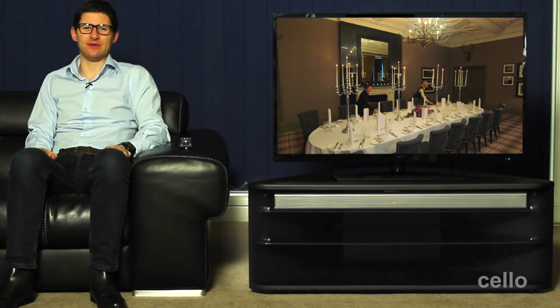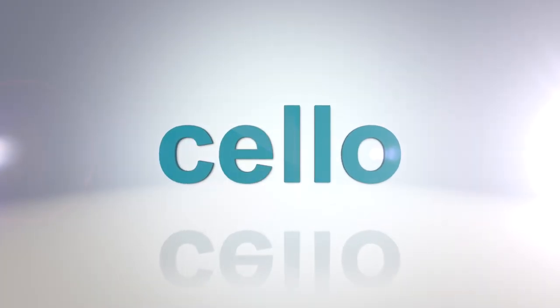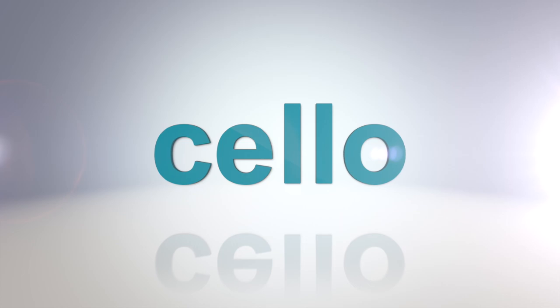So that's the Cello 40-inch LED TV with integrated DVD, a fantastic all-round entertainment system manufactured here in the UK. Thanks for watching. I hope you found the demonstration helpful and we look forward to seeing you again soon.